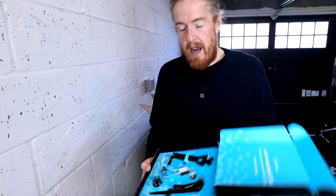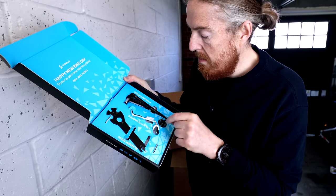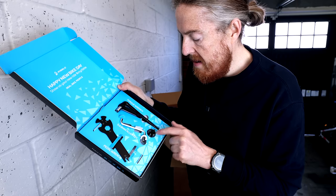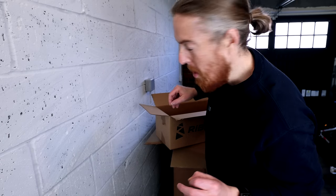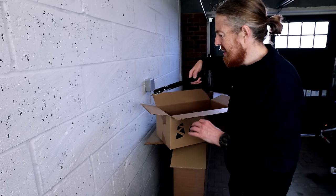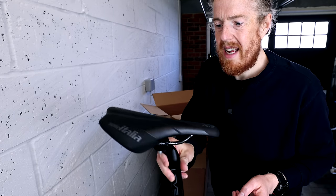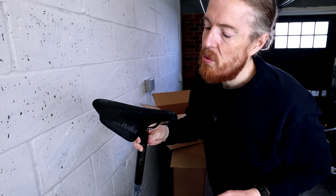In the box: a funky looking spanner with some numbers on it, an Allen key — looks like a sturdy Allen key, no IKEA nonsense — some kind of wrench thing, and some spare screwdriver heads. And then the best bit: a greasy looking seat. I'm assuming it's greased so I can get it in easily. This is the seat the bike comes with.